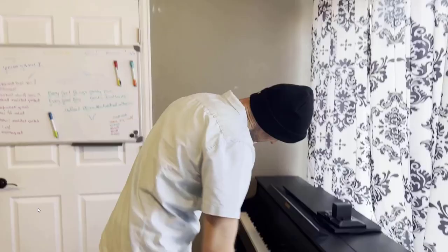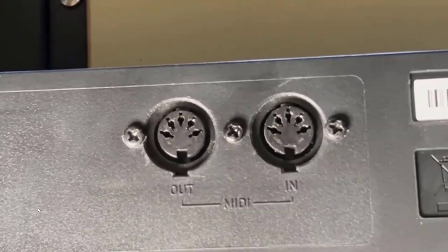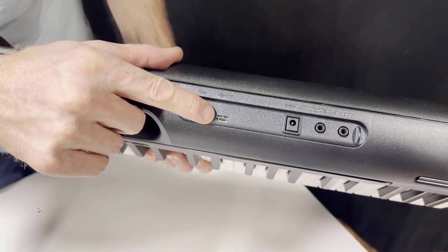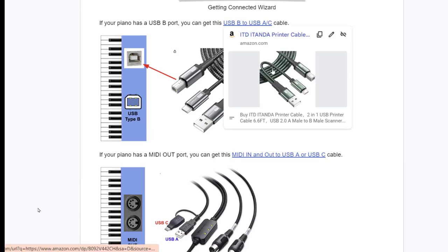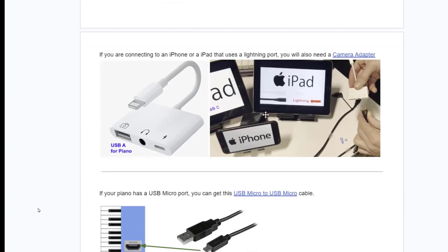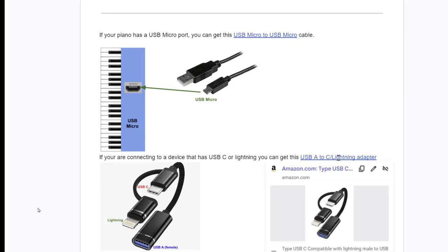It looks like it's time to find out what your piano has — you might want a flashlight for this. Sometimes it's really hard to find the port. Some pianos have MIDI in and MIDI out, some have a USB-B port, some only have USB micro. Once you know what you have, go to the description in the video and click the corresponding link to buy your cable. If you're connecting to an iPad with Lightning or an iPhone, make sure to get your camera adapter.